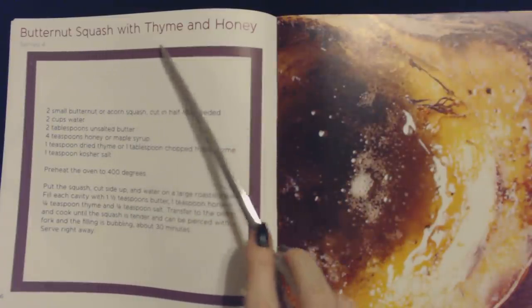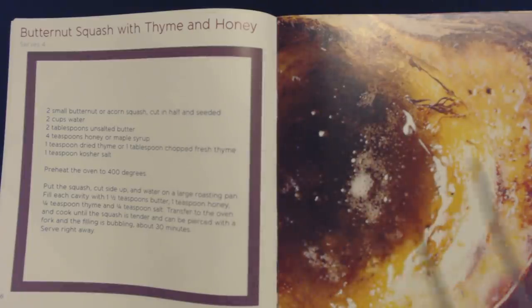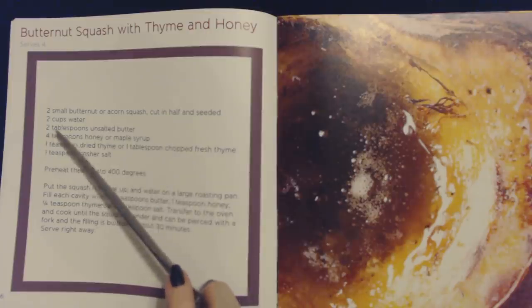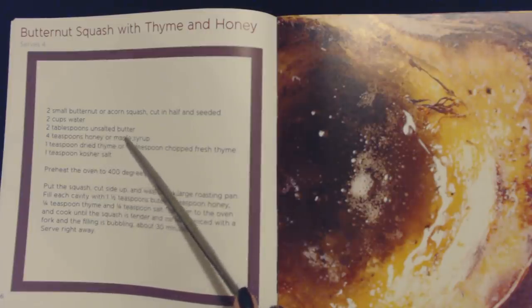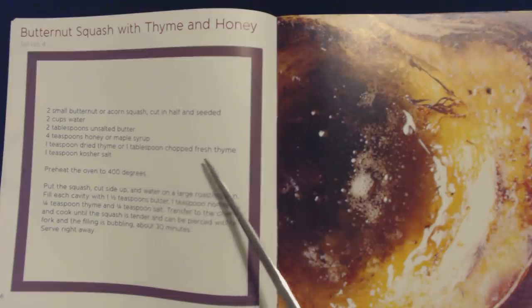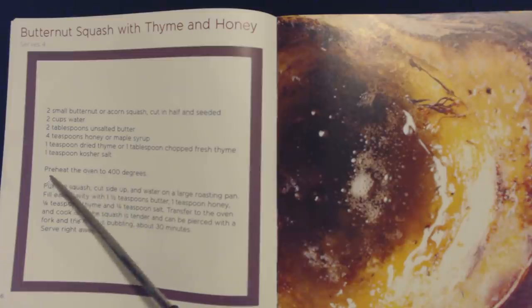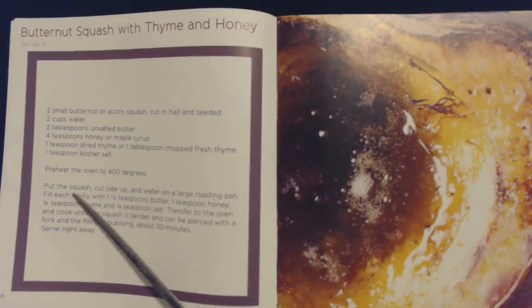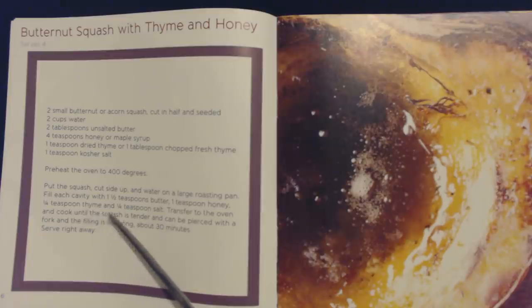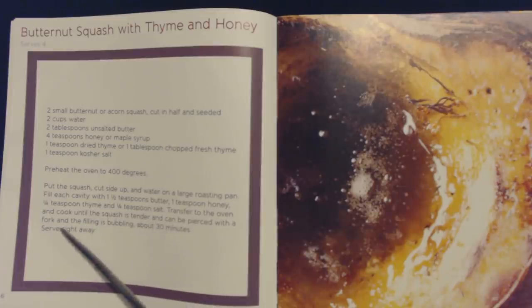Next we have butternut squash with thyme and honey. This will serve four. You will need two small butternut or acorn squash cut in half and seeded, two cups of water, two tablespoons of unsalted butter, four teaspoons of honey or maple syrup, one teaspoon of dried thyme or one tablespoon of chopped fresh thyme, and one teaspoon of kosher salt. Preheat your oven to 400 degrees. Put the squash cut side up and water on a large roasting pan. Fill each cavity with one and a half teaspoons of butter, one teaspoon of honey, a quarter teaspoon of thyme and a quarter teaspoon of salt. Transfer to the oven and cook until the squash is tender and can be pierced with a fork and the filling is bubbling, about 30 minutes. Serve right away.